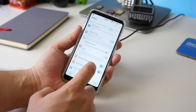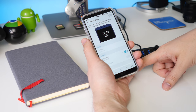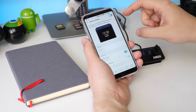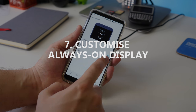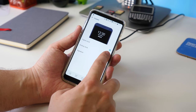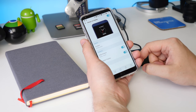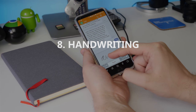Next is the Always On Display, which shows you the clock and notification icons on your lock screen permanently. You can switch it on by going to Settings, then Display and then Basic. Toggle the Always On switch and it's on. Now the next step is customising it — press the three dots next to that toggle switch, then you can choose which style clock you want, when you want it to switch off at night for example, or if you want it to be bright or not.